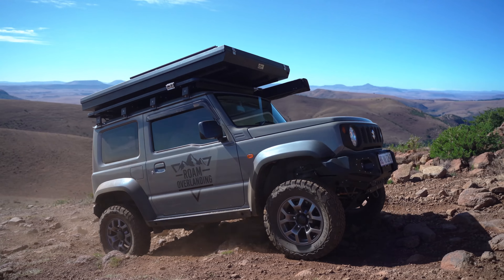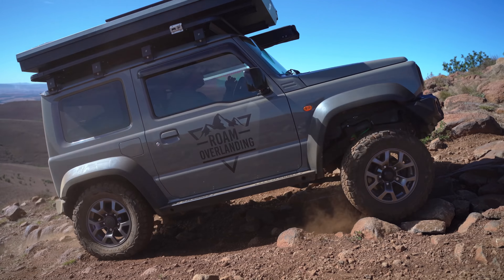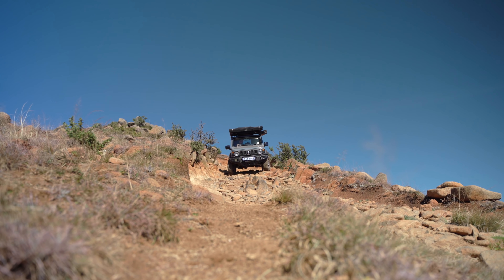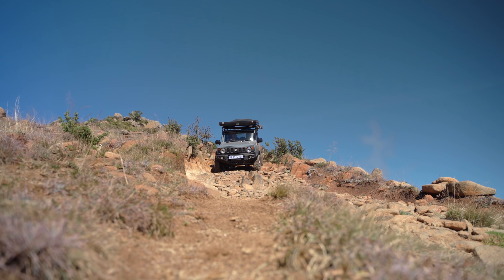Some of you were wondering how the Jimny would handle with the rooftop tent on. Find out in our upcoming video on the Three Provinces Trail. Make sure to subscribe so you don't miss out, and we'll see you on the next adventure.